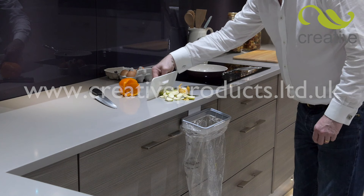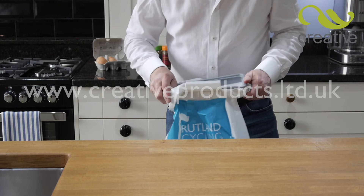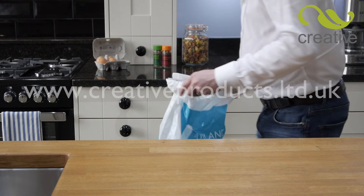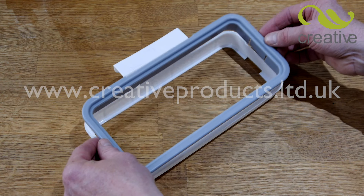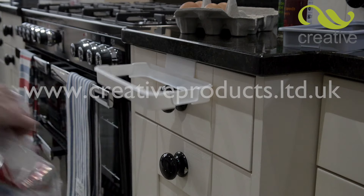With the built-in lid you can even scrape the scraps right in. This clever bin allows you to recycle any type of plastic bag, saving you money. The secret lies in the clever cusp design that locks in the bag, creating a strong and versatile bin that can hold up to 4 kilos.